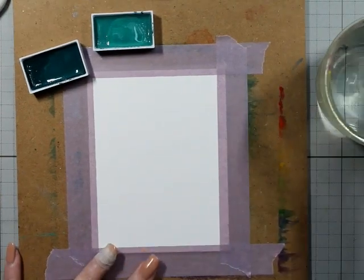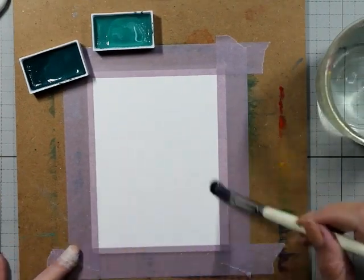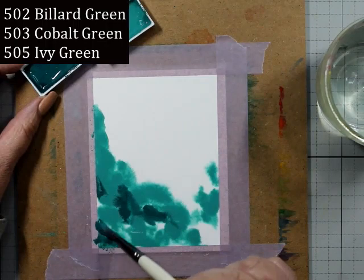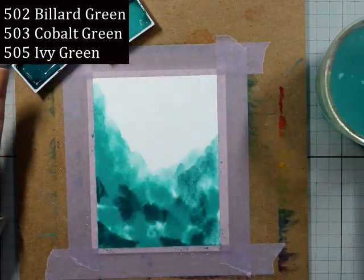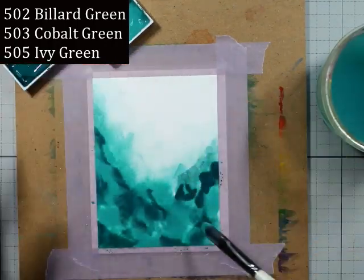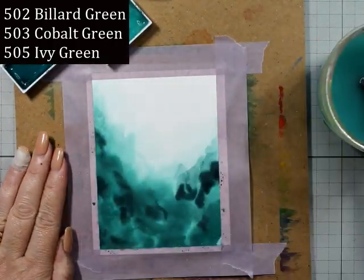Hello, welcome back to the channel, it's Natalie. I have a Jane's Doodle card — my cards this month are going to be a little bit quiet, but we'll talk about that. As you can see, I have a mixture of blue-greens with quite a green in there: the blue-green, the cobalt green, and ivory green. These are all the Gamsay Tambi paints — I love them, they're quite creamy.